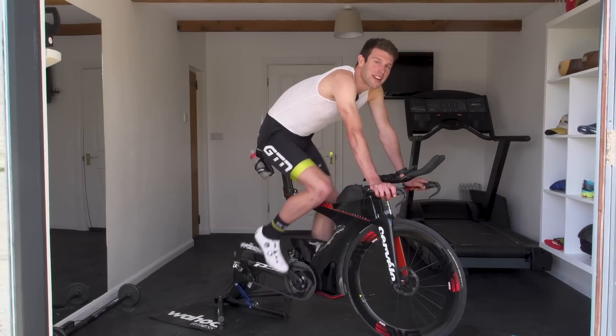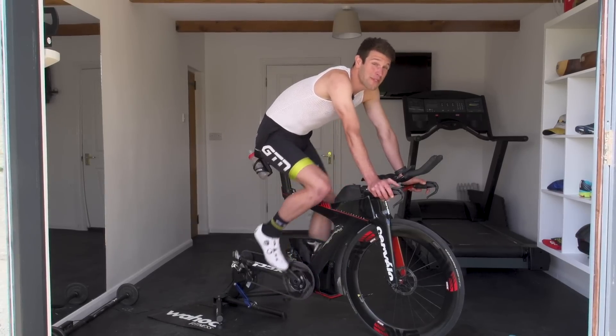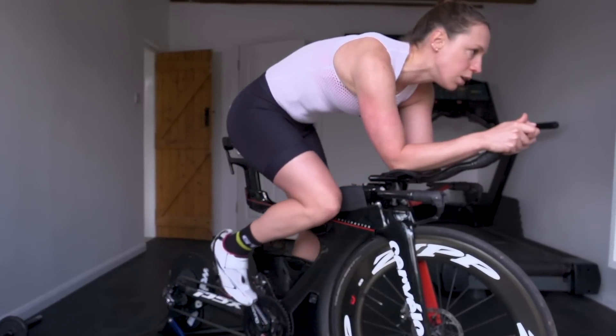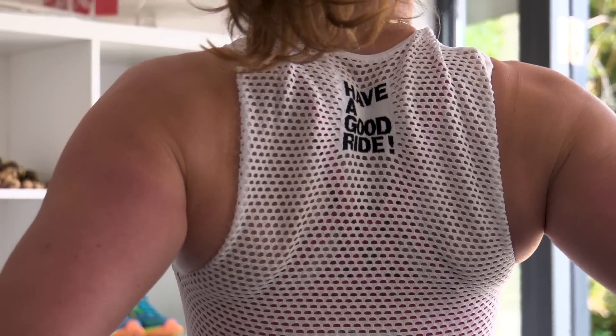We tend to think of indoor training as a fallback from training outdoors when the weather isn't suitable, and with that we're not always prepared for it. But by being prepared, it's not as unpleasant as people think. I'd actually say it's a hugely beneficial training tool, and many professional triathletes are proving this. If you have a good setup and you're wearing the right clothing for it, it's actually quite an enjoyable thing — you can really take your training to the next level.